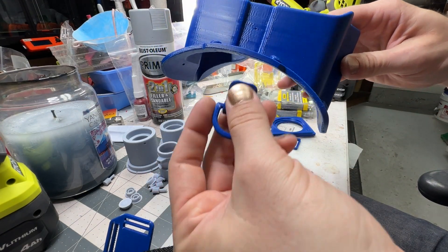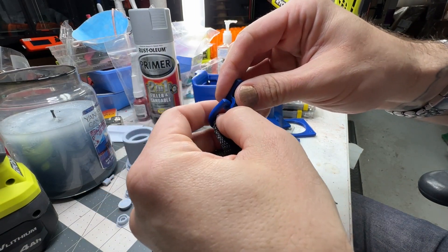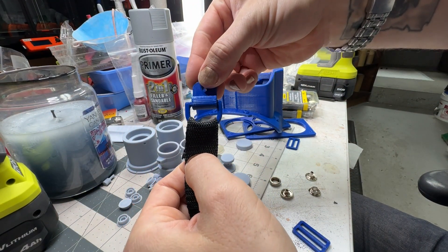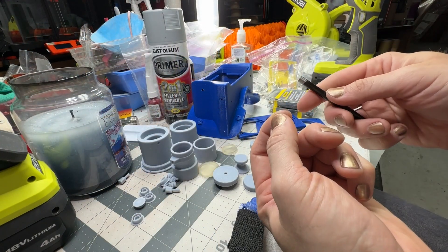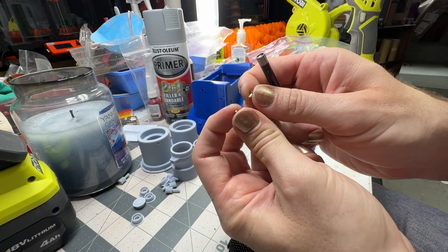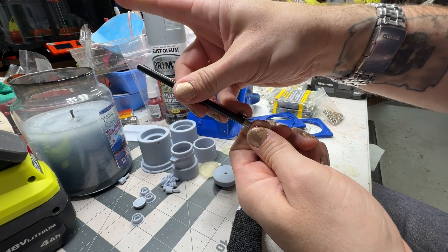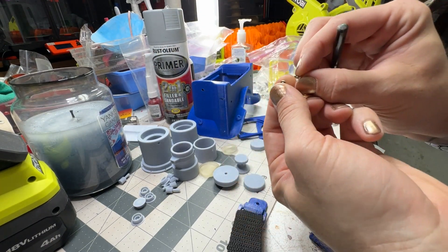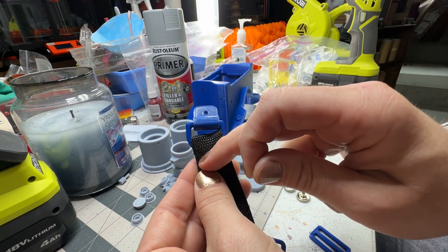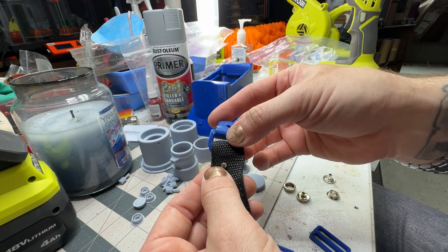The top strap will go on next, but make sure your D-ring's on there — it's going to flip into the D-ring. For this top strap, I'll send you a link, but these are double-headed button snaps with a little female and male end. They go through the strap and you put this on top and bang them together with a hammer — kind of like a rivet. You put two of them through, so you'll have two button snaps showing on the outside, and that's what holds this strap on.